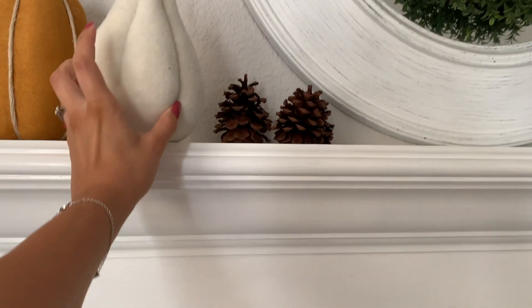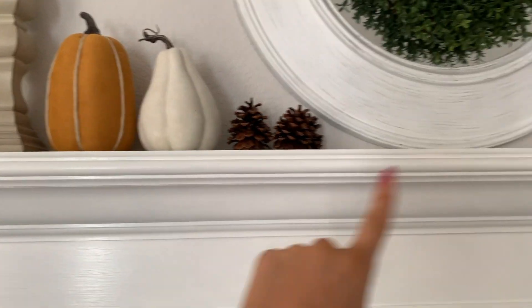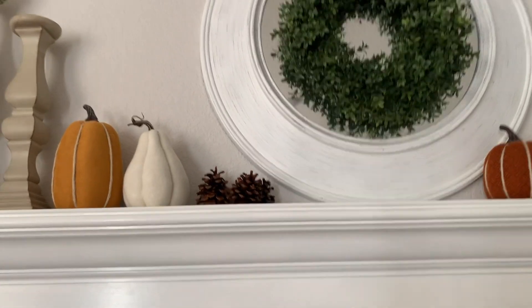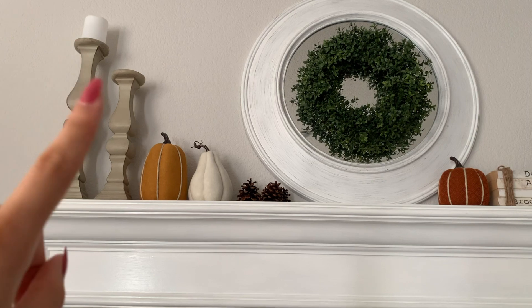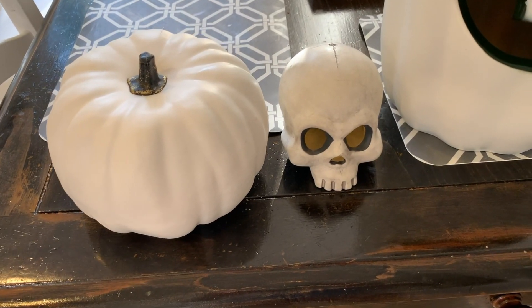As you can see by the title, this is a decorate-with-me for fall. It was a lot of fun making this, so I hope you enjoy. Adding the final touches on top of our fireplace — I picked up these pumpkins for three dollars at Target, got three of them. I got these scented pine cones from Sprouts — you just buy the big bag. Those candle holders are from Hobby Lobby. There should be a candle up there. That wreath is also from Hobby Lobby.